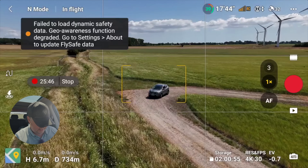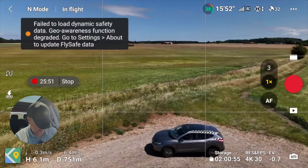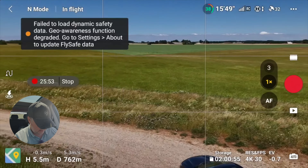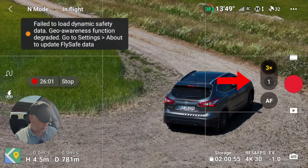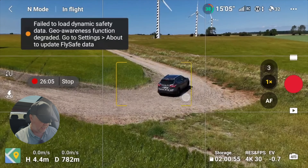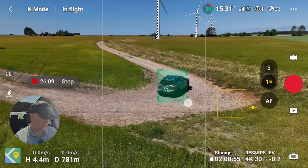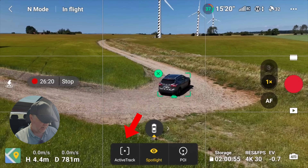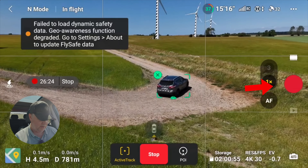Let's try this experiment one more time and position the drone behind the car to let it track on the way back. We're not using the wide angle view for this — just the normal wide angle lens. I mark the car, select active track, set it to back, press go, and start the video.